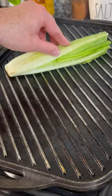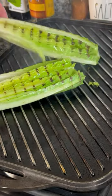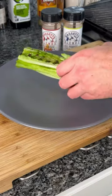Next, paint some lettuce with some olive oil and put that on the grill. About two minutes so we get some nice grill marks and give it some good flavor and texture.